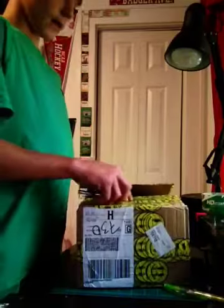Hey guys, this is a package opening video. I bought it from taperollers.com. Let's open it up.